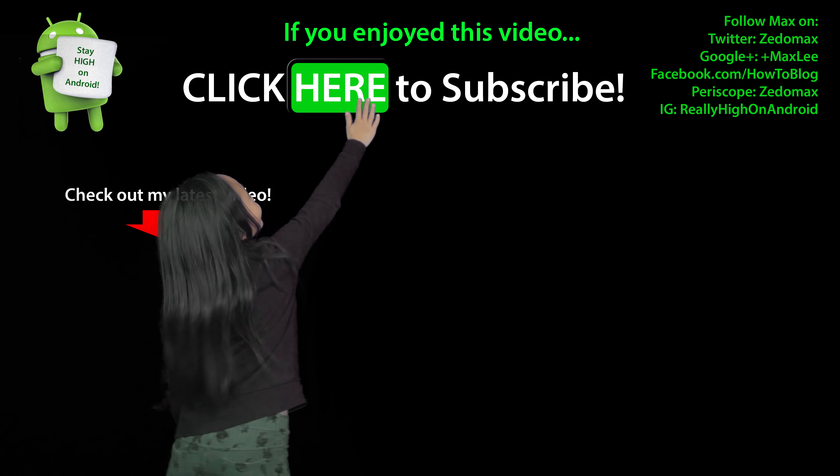That's pretty much it — top 5 reasons why you should not get the S9 or S9 Plus. I should have full unboxing, comparisons, and a review of the S9 and S9 Plus when it comes out next week. Stay tuned, subscribe if you want to see that, and as always, stay tuned on Android.